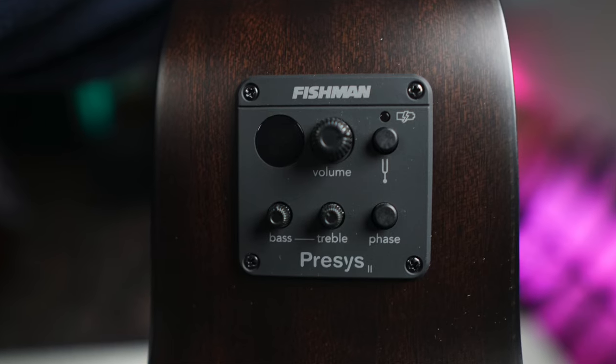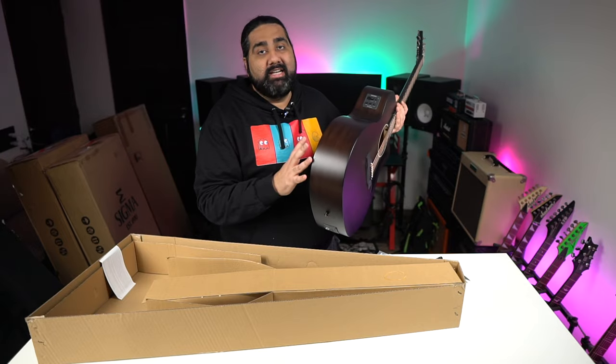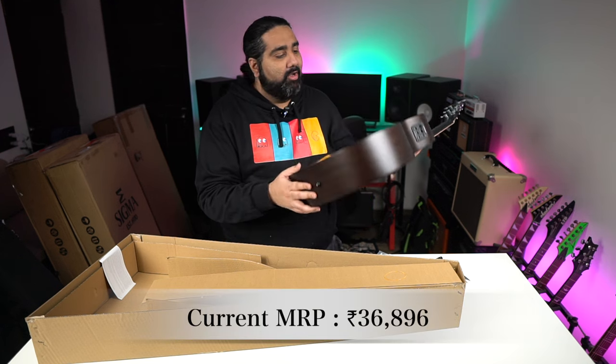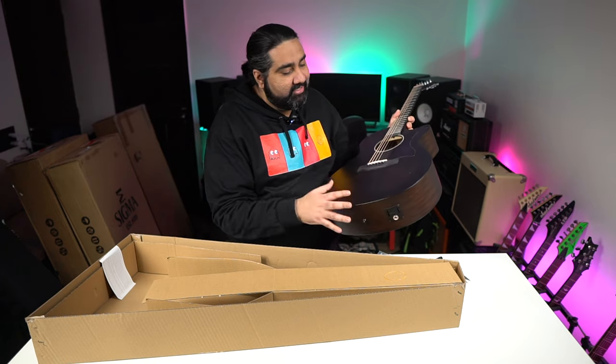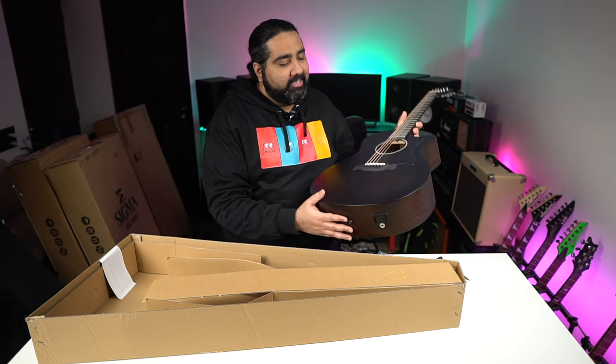You get a Fishman Precies pickup. It's a mid-range guitar with a mid-range price, and the look is quite premium. You get a lot of finish options. Let's go to the next guitar in the rectangular box — there will be something interesting.